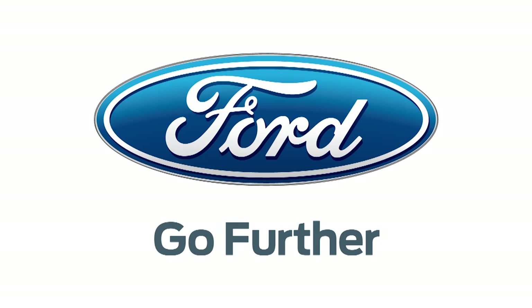Our 2013 CES coverage is powered by Ford. Go further. Hey everyone, Veronica Belmont here at CES 2013, and I am joined by Robert of EcoVax.